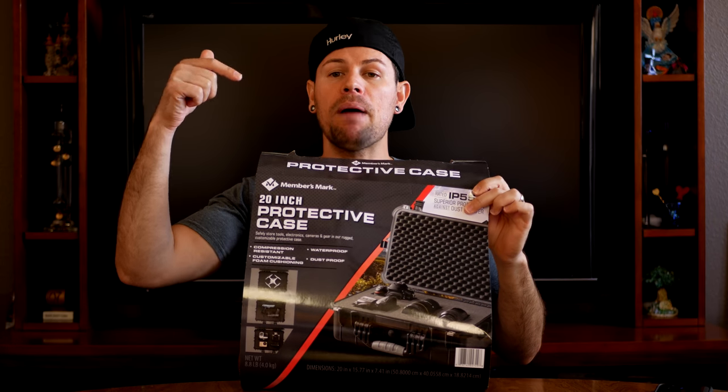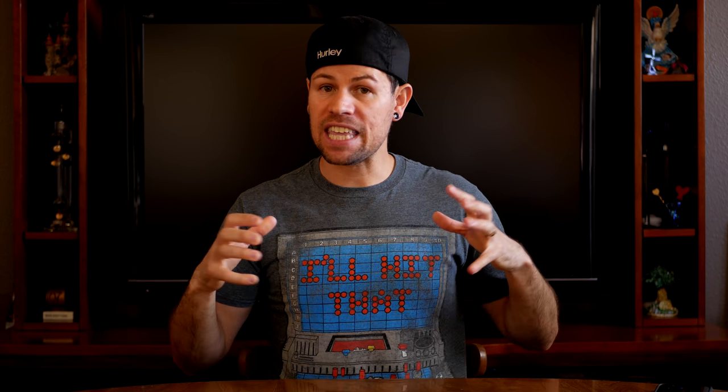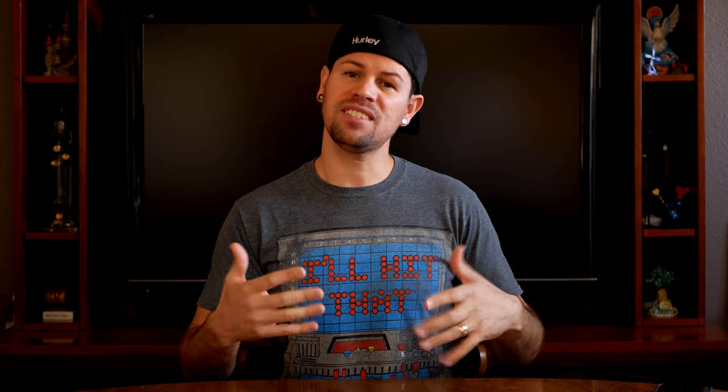This is by Members Mark — I forgot to mention who makes it. You probably already saw it on the label. You can find it on SamsClub.com and also at your local Sam's Club. Sometimes they do have sale prices, so if you can find it at the sale price that's even better. I'm also thinking that if I ever see it on sale I'll grab a couple more — I have drones and other things that would benefit from this, and I don't have to shell out a hundred dollars or more for a single box.